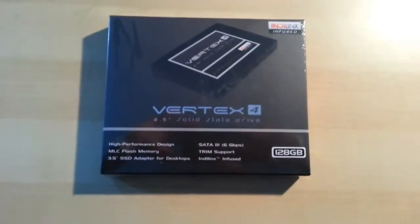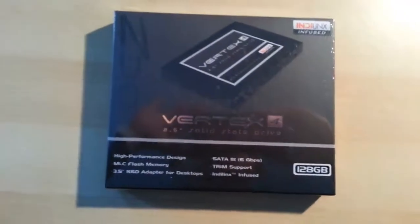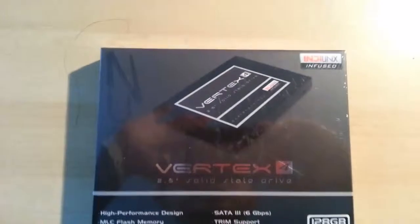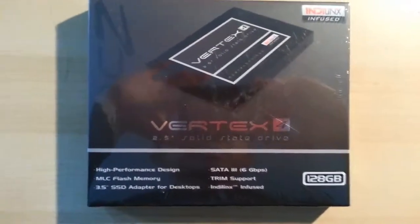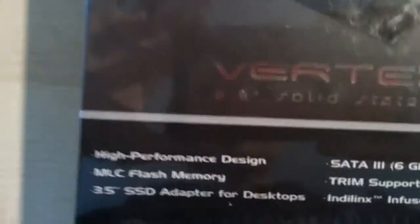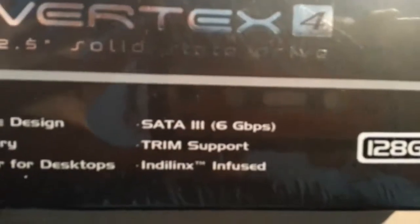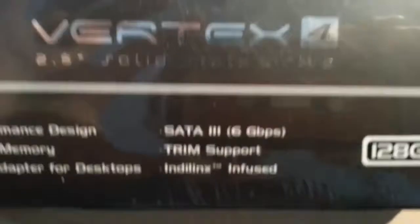Today I'm going to be unboxing and reviewing the Vertex 4 OCZ Solid State Drive. As you can see here, there's high performance design flash memory, an adapter for desktop, SATA 3, TRIM support, and something infused. It's 128GB, and this is just a description about the SSD on the box.